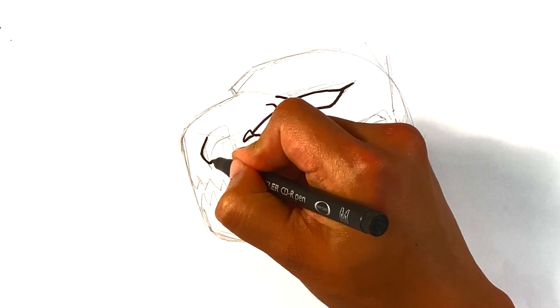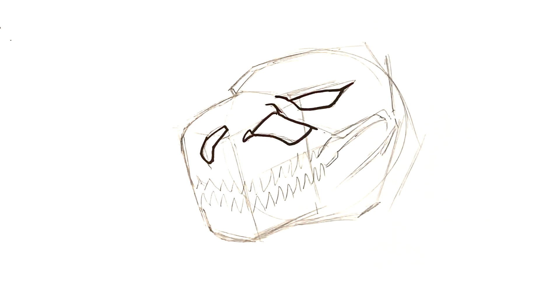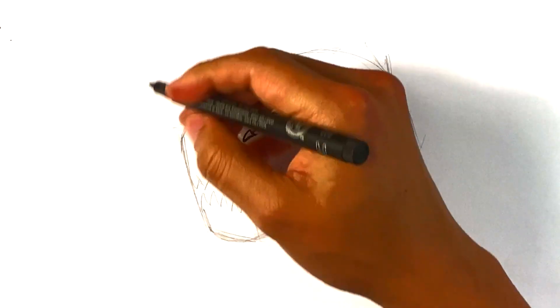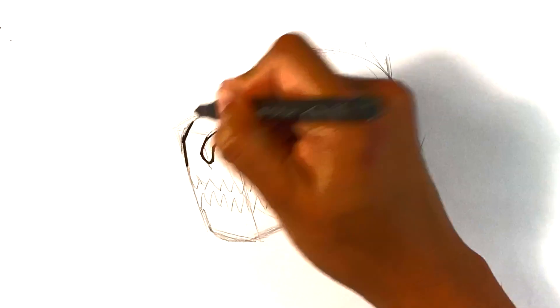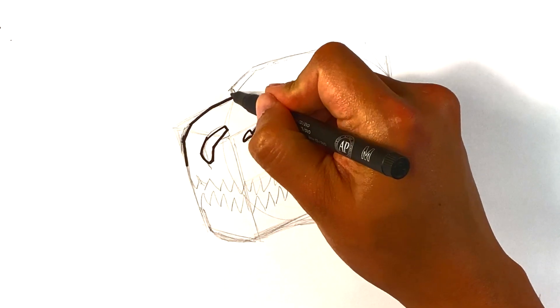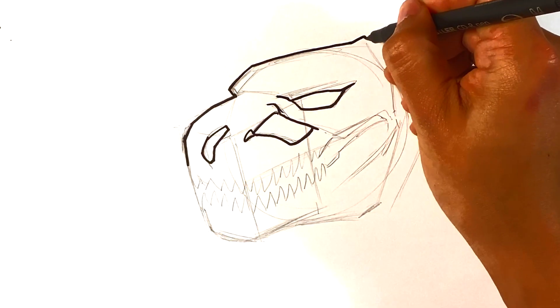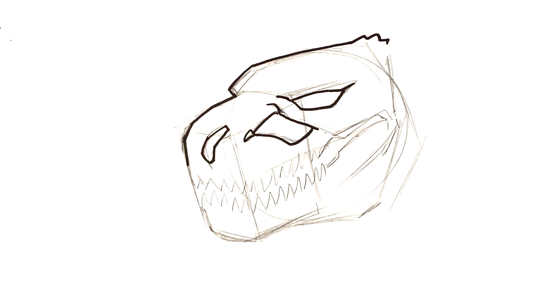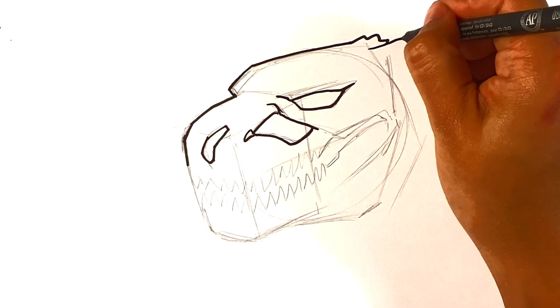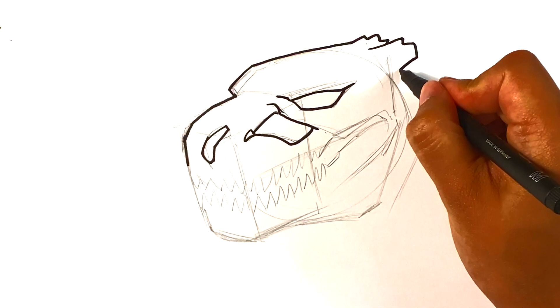I'm going over the nostril line, just kind of going over the pencil lines I originally formed. This is, by the way, the Legendary Godzilla — the most recent American one — and I'm going to draw the back of the skull over here.